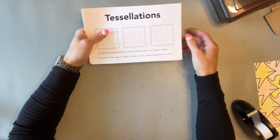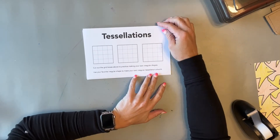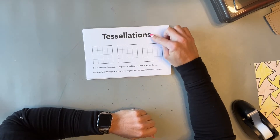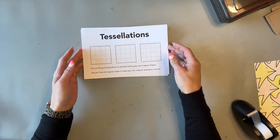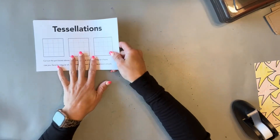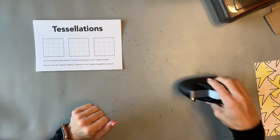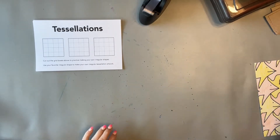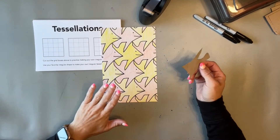Today I'm going to show you how to do a fifth grade lesson called tessellations. The students are going to learn about tessellations and then make artwork in the style of MC Escher. The materials you need are this tessellation template, tape, pencil, colored pencils, and markers — sharpies work great, any color marker will do.